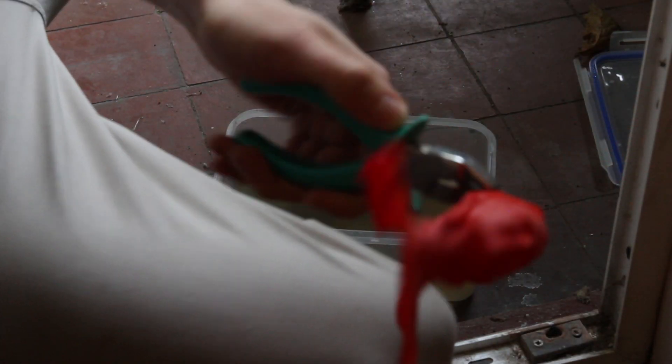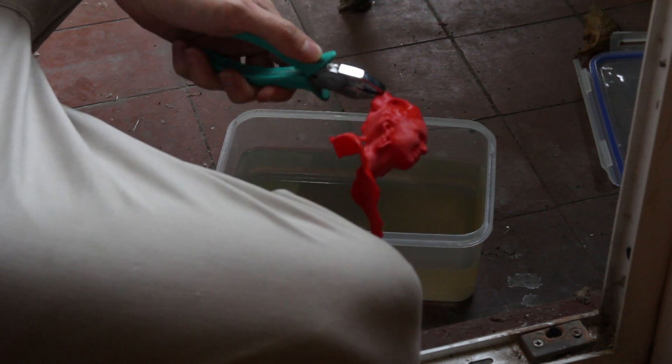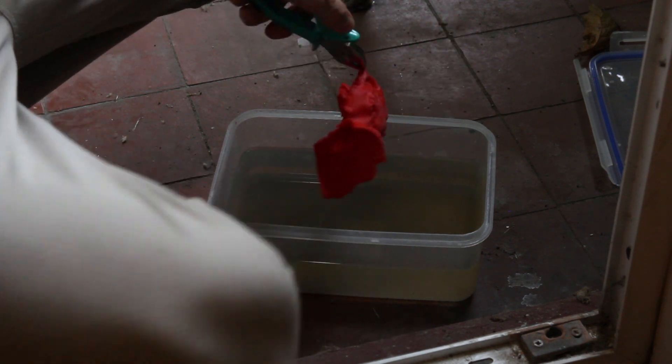Now, normally I wouldn't bother using pliers to hold it — I just do it with my hands — but for the sake of safety and the purpose of the video I'm going to do this with the pliers, and I'm doing it outside, just outside my porch. You might want a smaller container. I've had this one for about six or seven months, since January, so almost seven months and still going strong. It's a bit murky and skanky, but that's what happens. Anyway, here goes — I'm going to count in my head, 25 seconds and that's it.